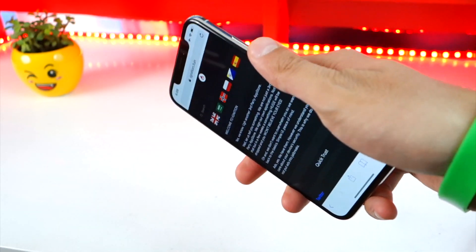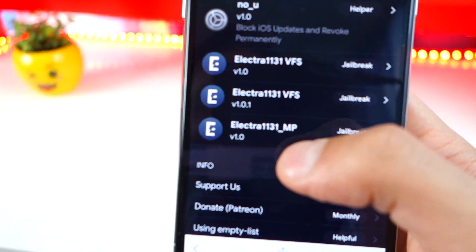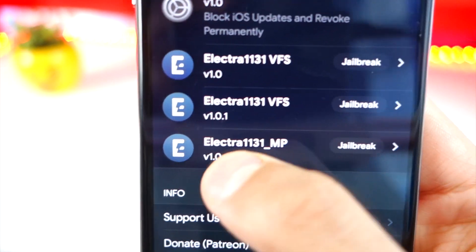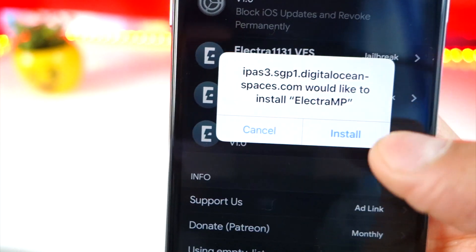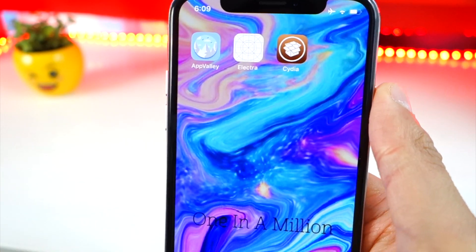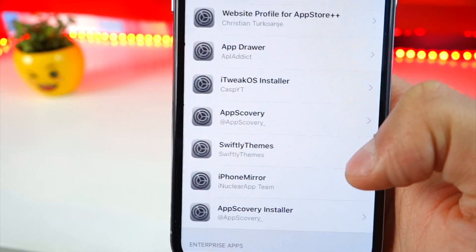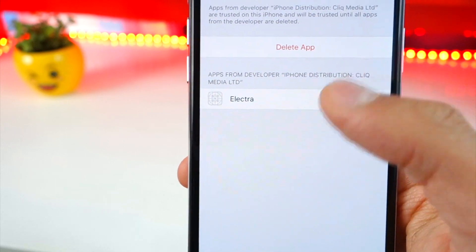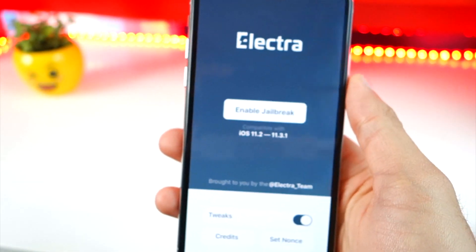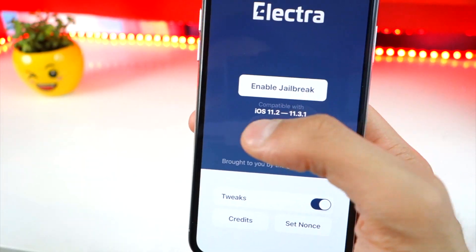Once that part is done, go ahead and delete the Electra app off your device completely. Then open up Safari and click on the second link that will be down below in the description. It'll bring you to this website. Once you're here, scroll down and look for Electra 11.3.1 underscore MP — not VFS. VFS was not working for me and probably won't work for you either if you're having the same issue. Tap Jailbreak next to it, hit Install, and it will install on your home screen. It has a little broken icon, but it works. Then go to Settings, General, Profiles and Device Management, and trust this profile — this one is by Click Media. I found the MP exploit to be working a lot better than the VFS exploit.